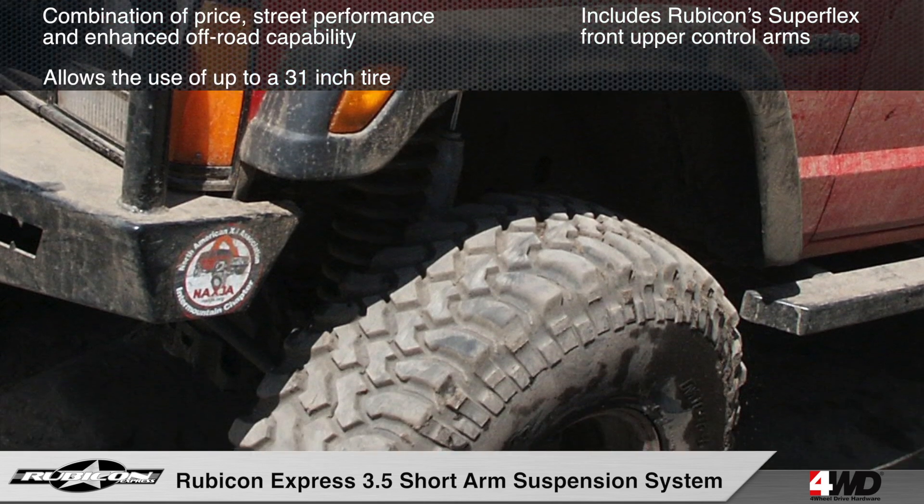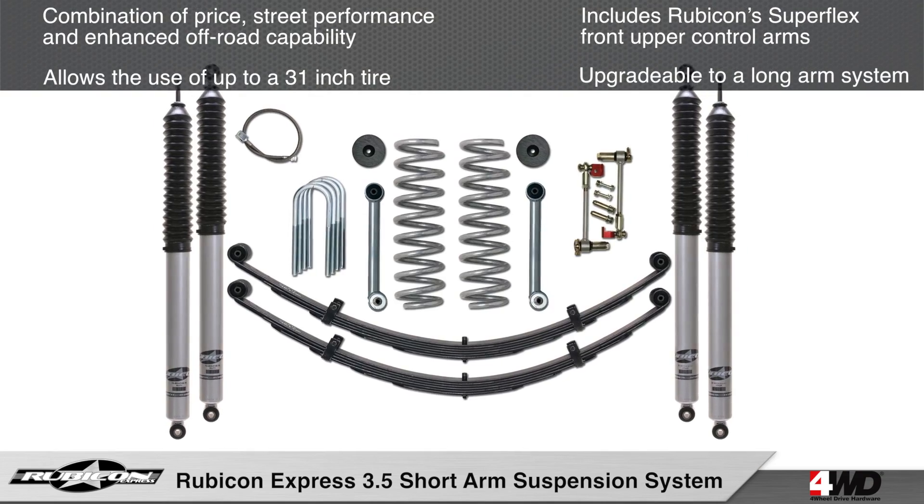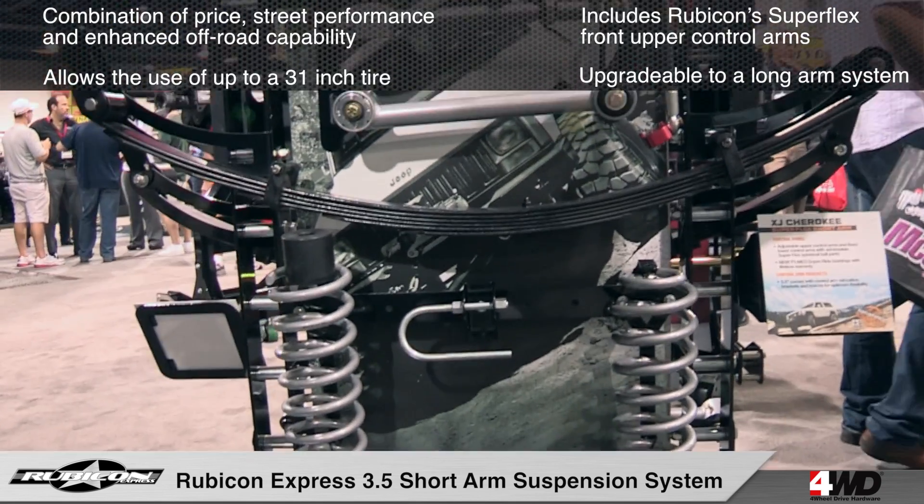The 3.5 inch short arm kit will allow you to run up to a 31 inch tire, and can be upgraded at a later time to a long arm kit with Rubicon's Extreme Duty Long Arm upgrade kit.